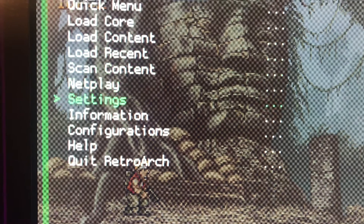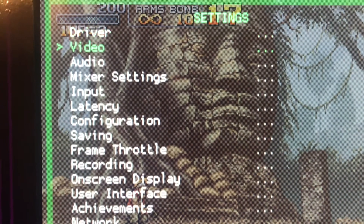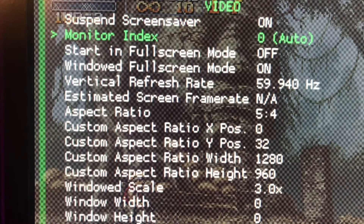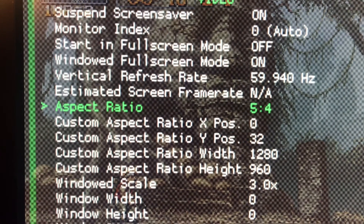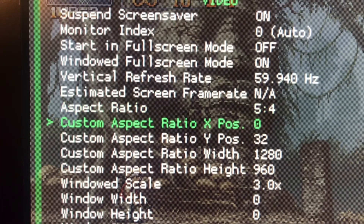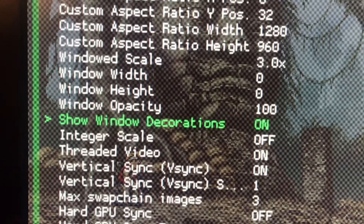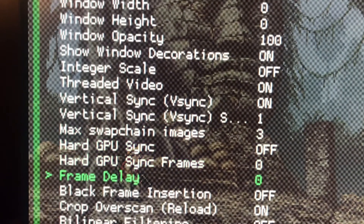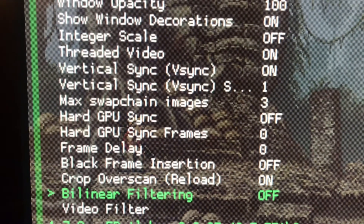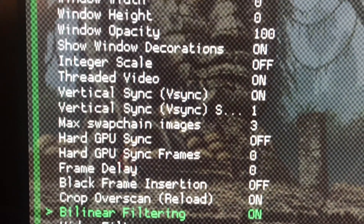Come down to Settings, click on Settings, go to Video. When you're on Video, I did set my aspect ratio to 5:4 — not sure when it really matters but that's what I have it as on my screen because it's square. Go all the way down to the very bottom to Linear Filtering — see it's off — let's put that to on. Okay, back out.